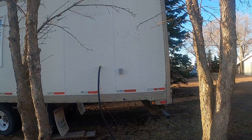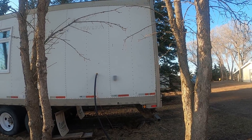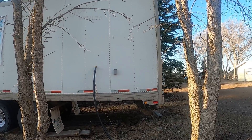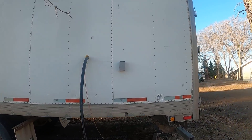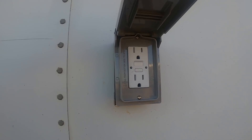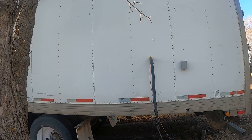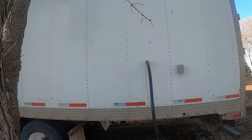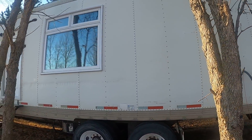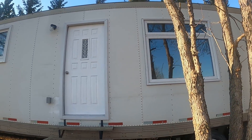This is our reefer trailer that we're selling, converted over to a tiny house. It's about 250 square feet. This is the outside view, and you can see there's an outside plug-in. It's wired by a journeyman electrician — all the wiring is good. There are lots of plugs; there are two outside plugs. This is where you'd hook your power up, where that heavy cable comes out. There's a light there, a window for the living room.